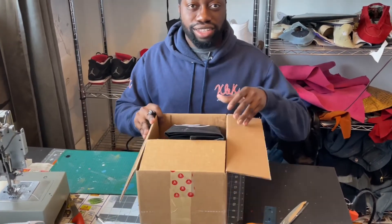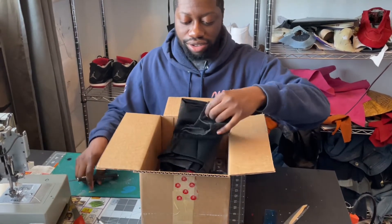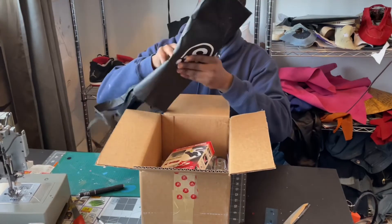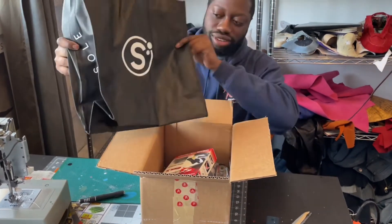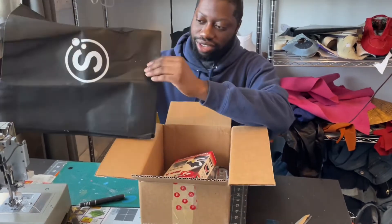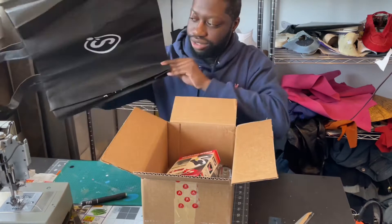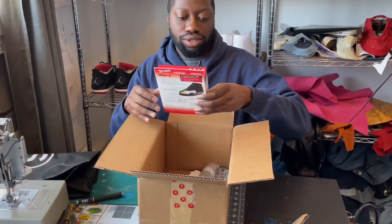I'll be putting the link in the description with everything you need to know. So first, wow — we have a little tote bag with Seoul's logo. Very eco-friendly; we don't really use plastic bags in Canada anymore, so it's a little tote bag.